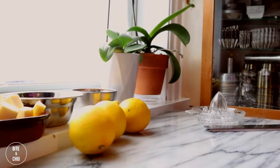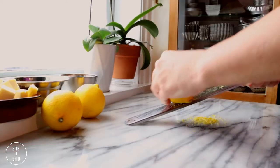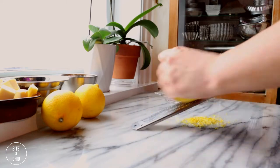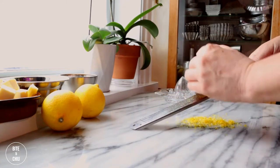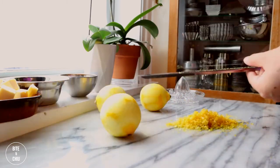To begin, add even pressure to the lemons by rolling them onto the counter. This will aid in the juicing process as it will help to release more juice. Next, it's time to zest the lemons. Using a sharp microplane or rasp, I begin by removing the aromatic zest from the top of the lemon, followed by the bottom, then remove the zest from the sides.